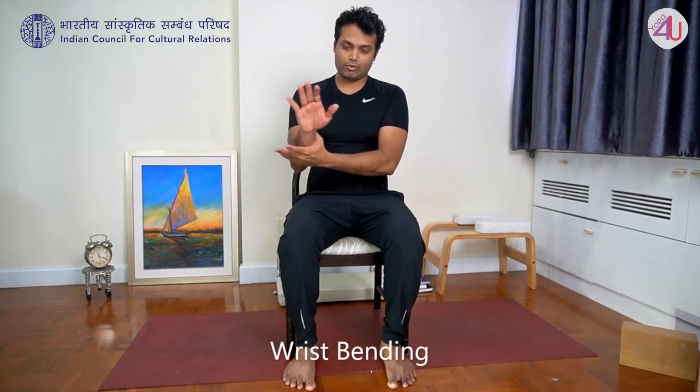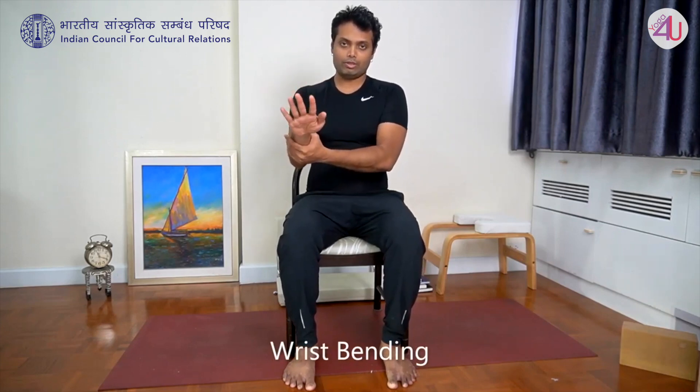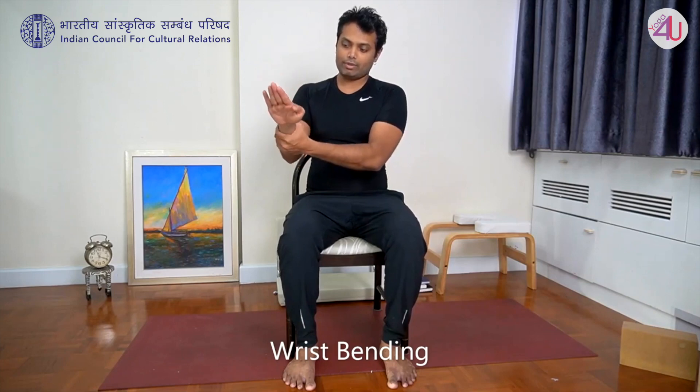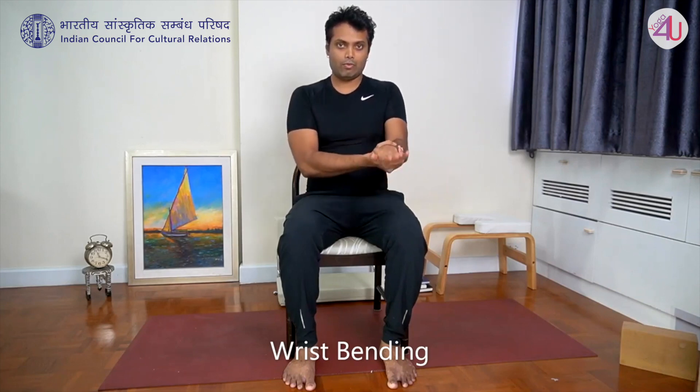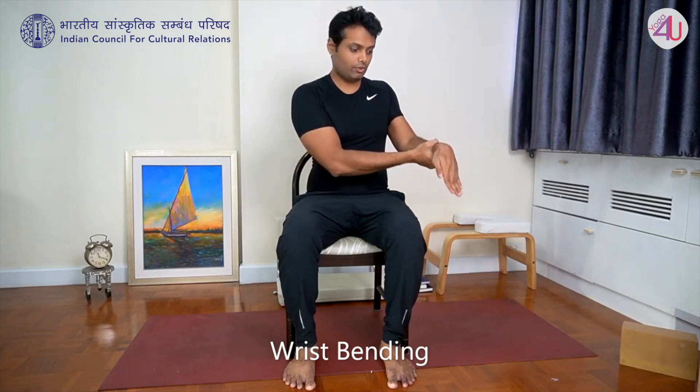Now for the wrist joint. Left hand holds right wrist. Keep palm straight, and just fold — bend from the wrist up and down. Five repetitions on the right side, then five on the other side, moving only from the wrist.